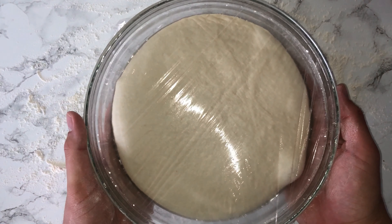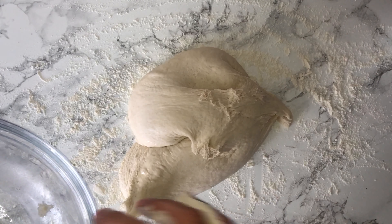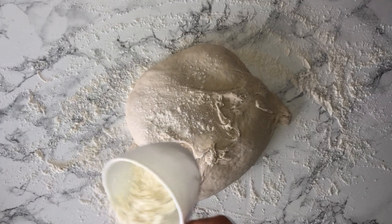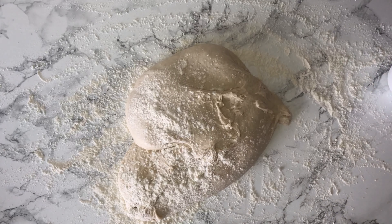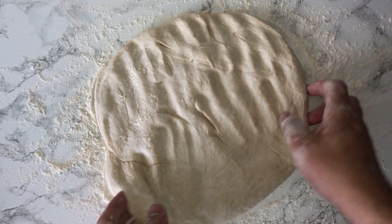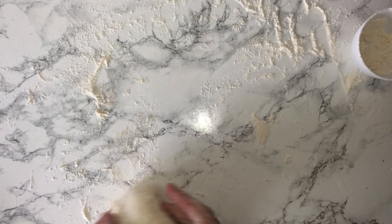Take your baking tray lined with some parchment and just dust over some flour — this is to prove the English muffins on. Then flour your work surface, place the dough on top, and knock it back. This is the process of removing the gases that have built up in the dough during the first proof.